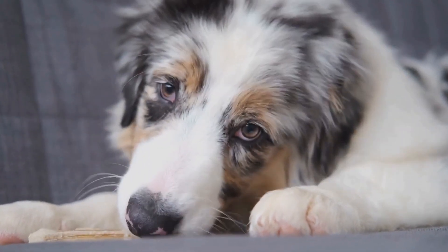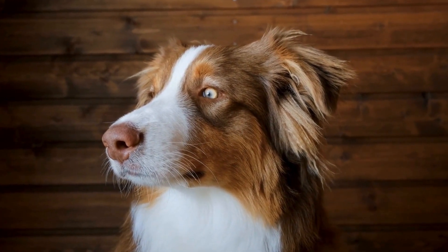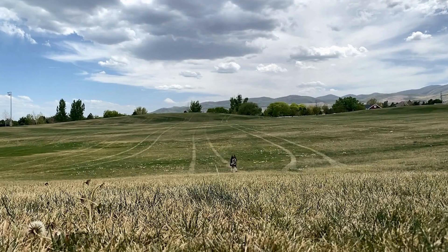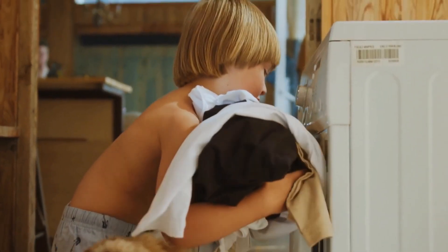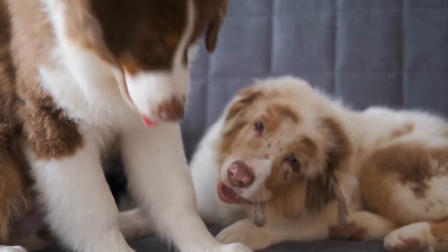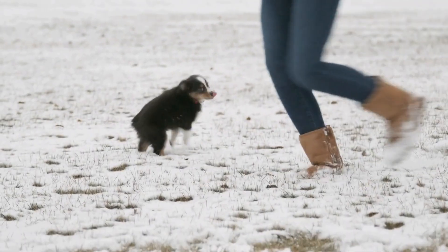Proper Dental Care Routine. Implementing a proper dental care routine is essential to prevent dental issues in Australian shepherds. Here are some tips to follow. Regular Brushing: Brushing your dog's teeth regularly is the most effective way to maintain their dental health. Use a dog-specific toothbrush and toothpaste. Start slowly and introduce the process gradually. Be patient and make it a positive experience for your Australian shepherd.